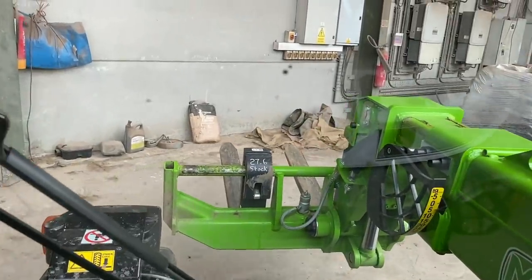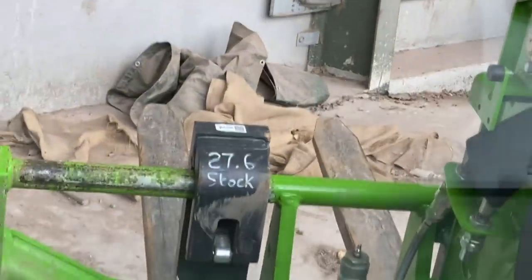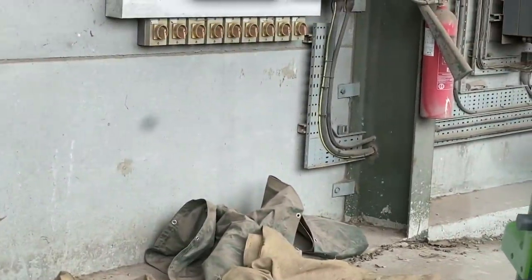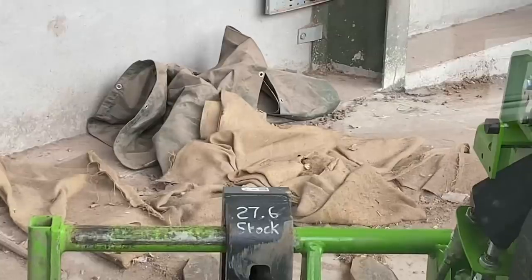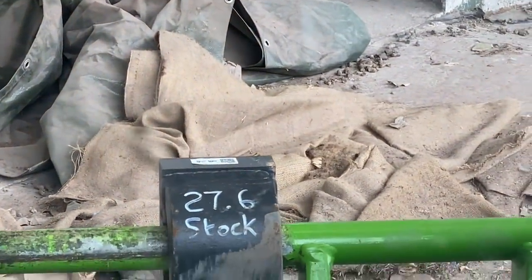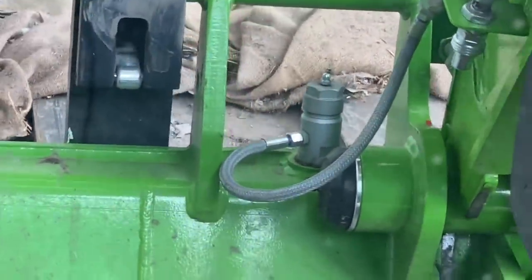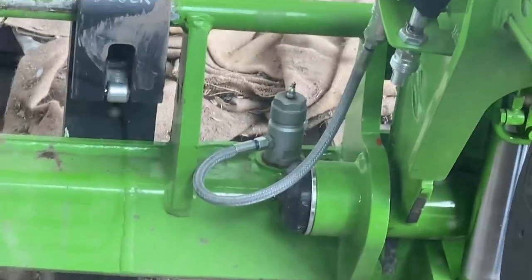We've got a bees nest here in that Hessian. I don't know if you can see them — not really now. But I'm going to move it with the pallet forks. I think you can see them buzzing around on it. So I'm going to try and get it on here and put it somewhere safe. I'm going to go slowly, hopefully they'll follow.